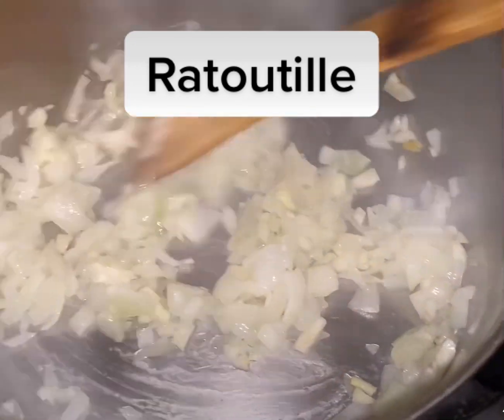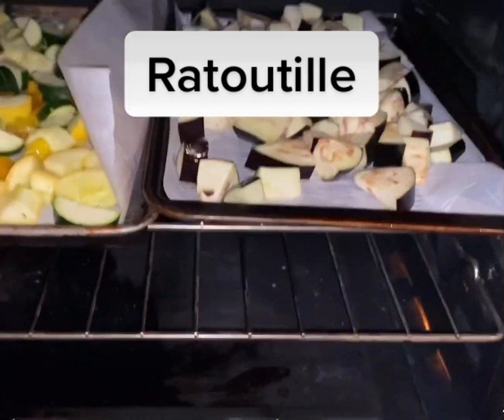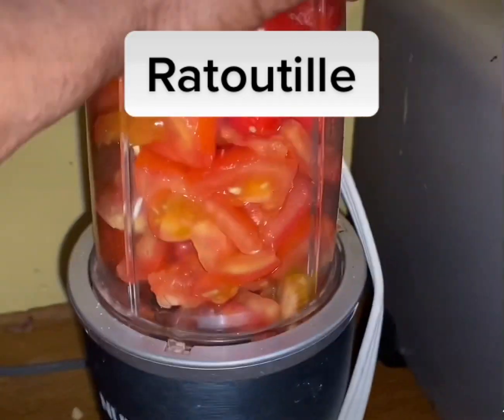In the meantime, cut up eggplant, bell peppers — one bell pepper — one squash, and zucchini. Put it in an oven at 425 for about 10 minutes. Don't forget to add oil, salt, and pepper.